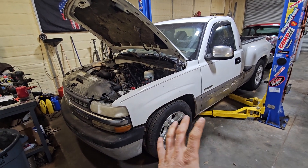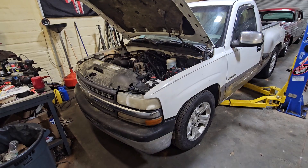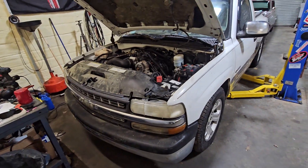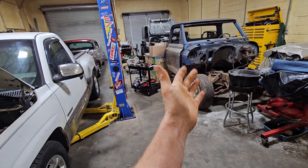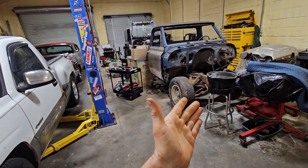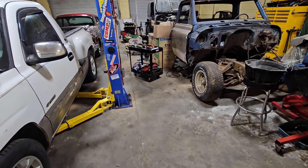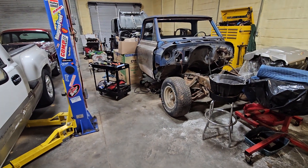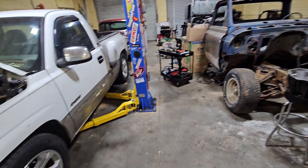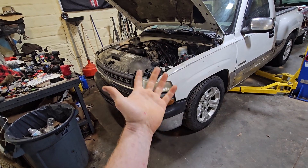Once I start on one I just like to stay on it and focus on everything it needs and get it done. I don't like having to stop and go to something else because then it's just harder to start back. You get burnt out on a rush repair and then in the time I have to work on it, it just becomes time-consuming and I don't enjoy it.